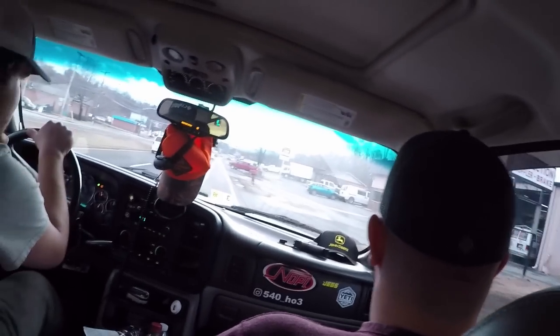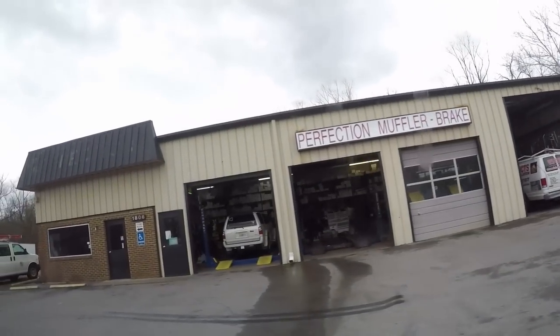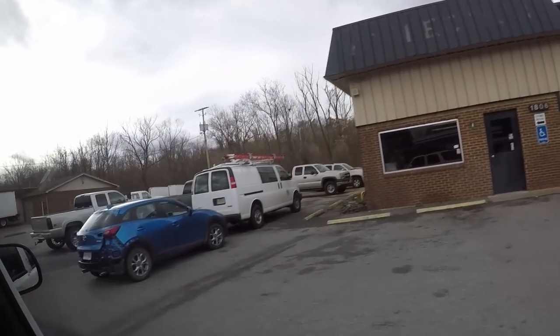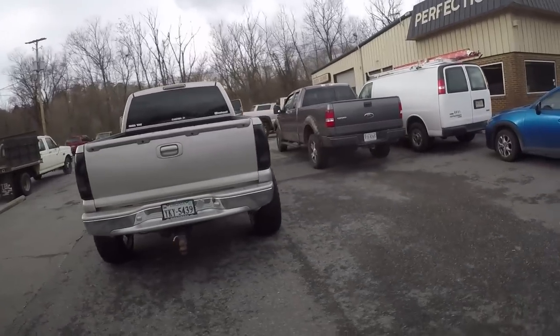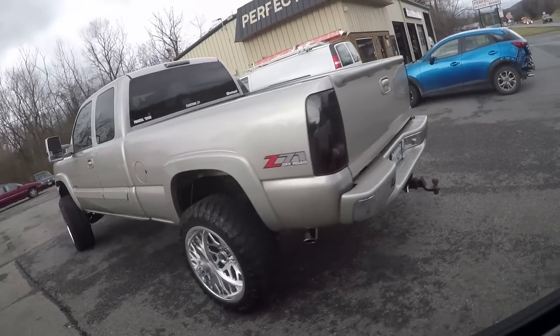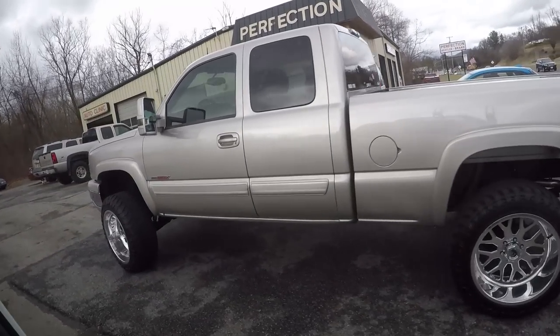Alright guys, we are here to pick up the truck. Thankfully Michael and Justin picked me up from work — I got off early — and I guess that's it sitting over there in the lot. Big shout out to Perfection Muffler here in Roanoke for doing it for us. But there she is — oh yeah, I'm excited!